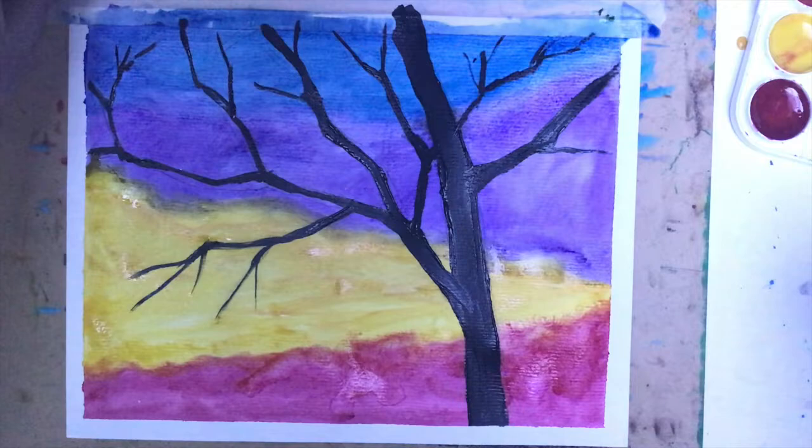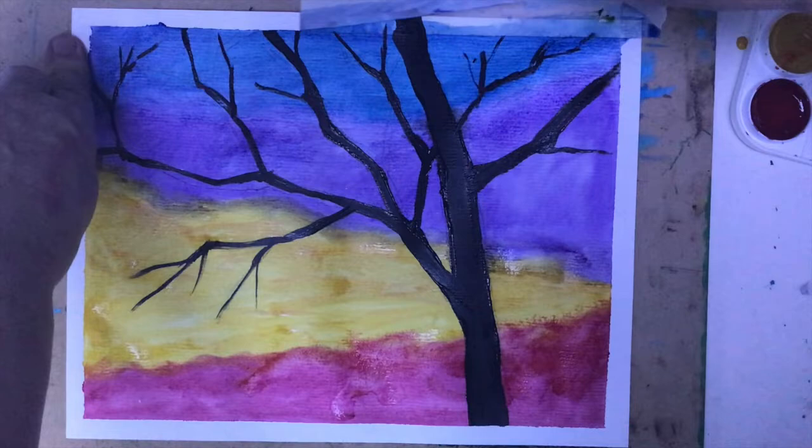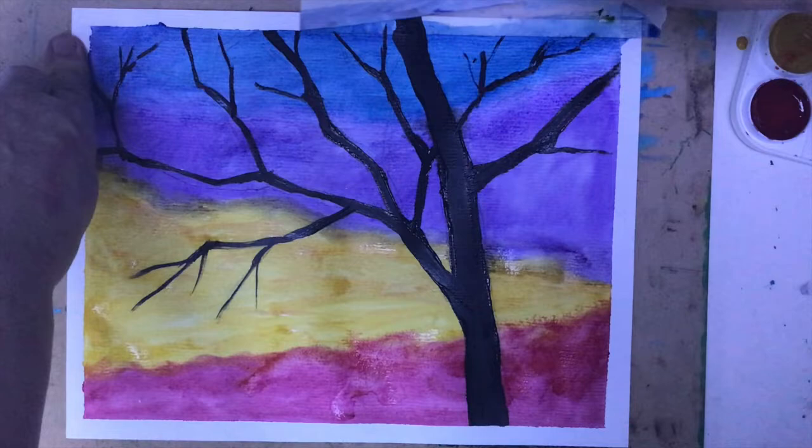Look at this — isn't it beautiful? I'm really proud of this painting. I hope that you enjoyed watching it with me. Now pick up the watercolor paper and start working on it. Have a good time. Bye!